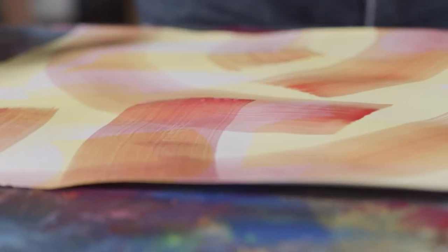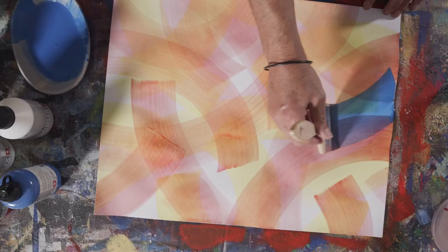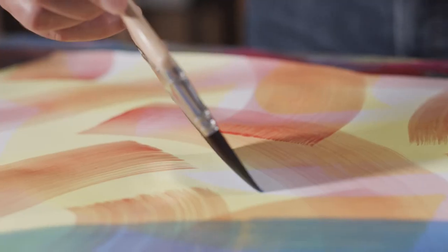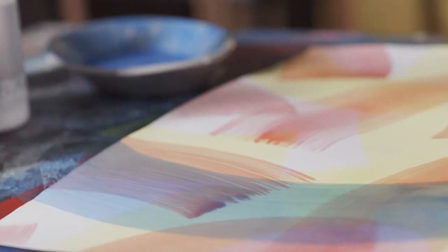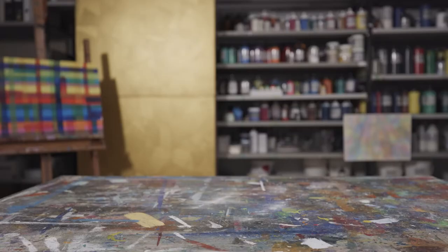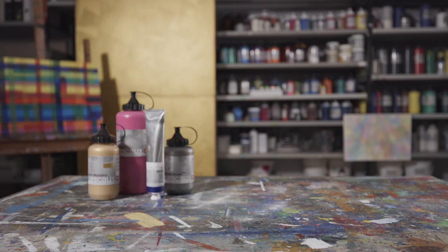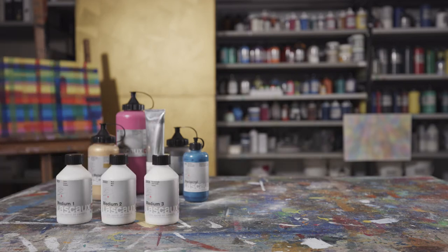Some Lascaux color series have special bonding properties and various degrees of glossiness, and therefore require individually adjusted painting media. For the Lascaux color series Studio Original, Studio Bronze, Artist, Artist Metallics and Pearl Acryl, I use medium 1, 2 or 3.